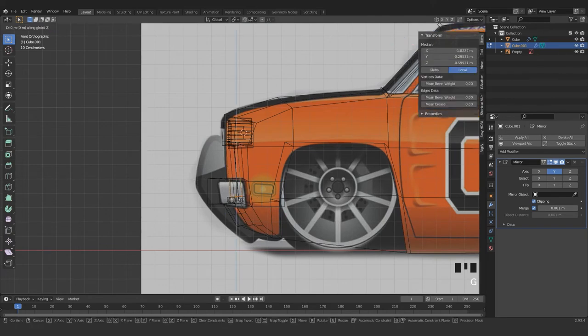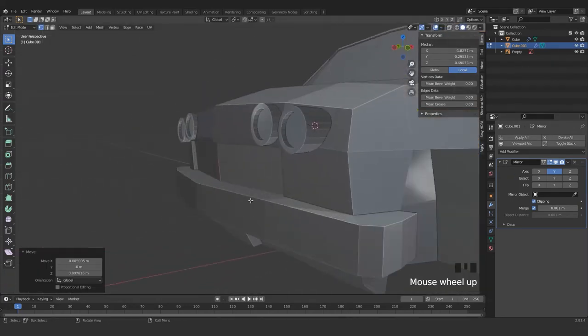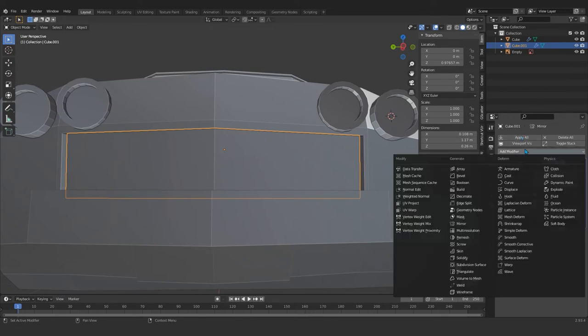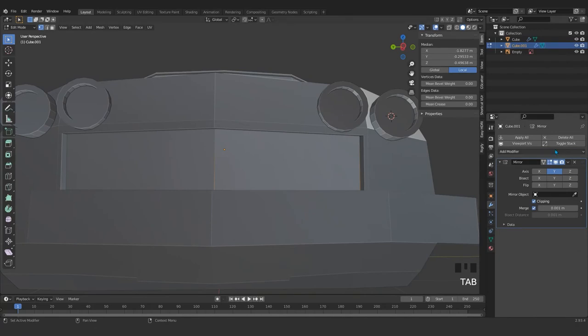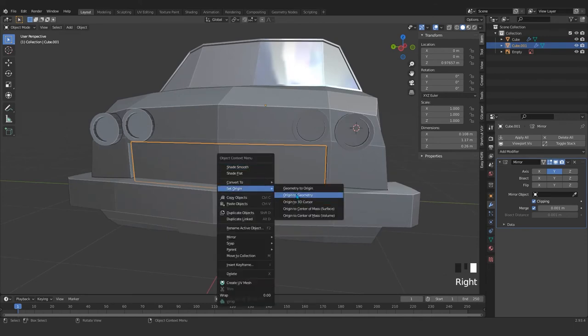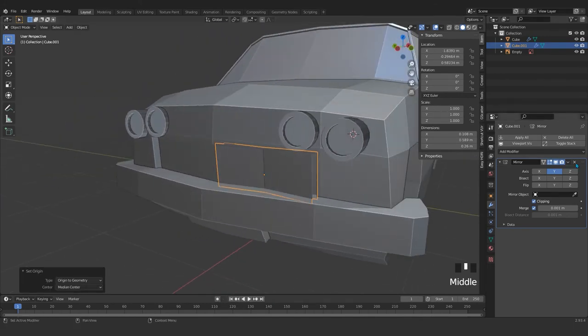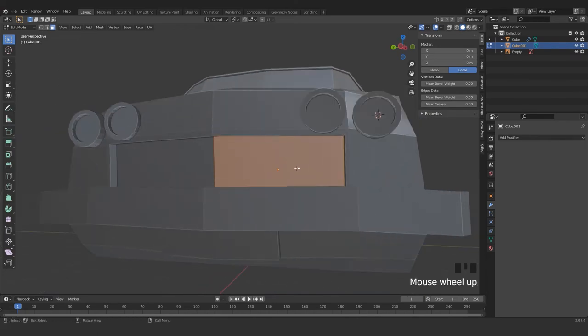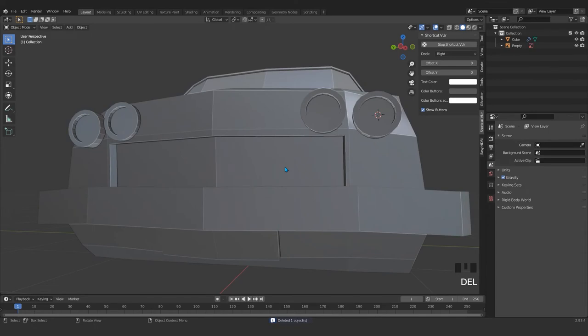Let me just subdivide that a few times — subdivide that. We see that we can't subdivide that. Let me just delete that part. And what happened with these guys — I just delete this one. Look at it from the front, and I just set the cursor by holding Shift, then add a new plane and rotate that on y-axis 90 degrees.